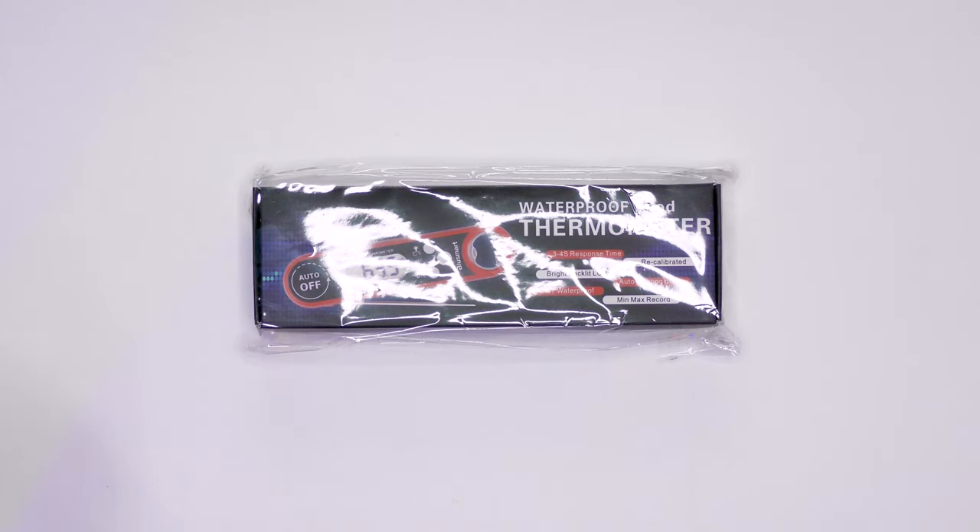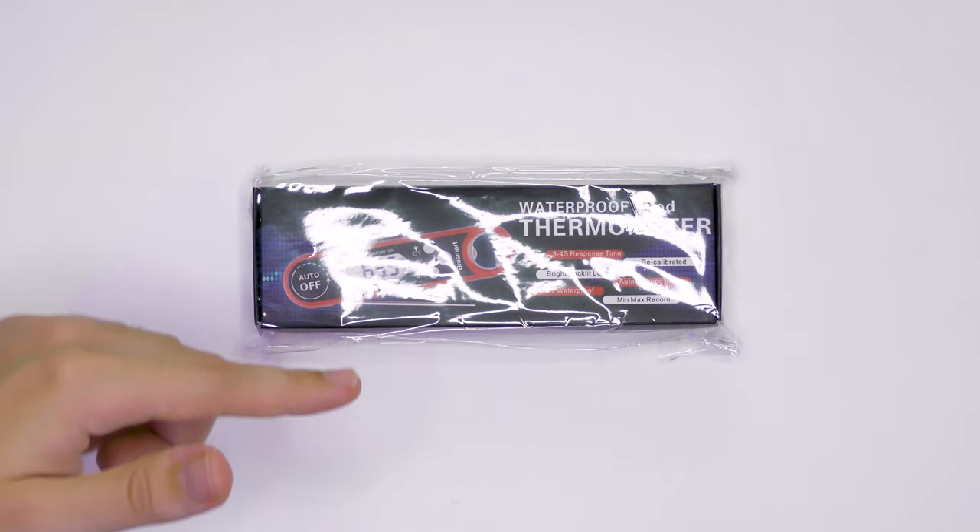Hello and welcome to TechBaffle. James here and today we're looking at the BlueSmart waterproof food thermometer.